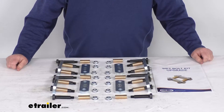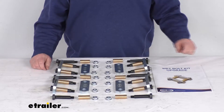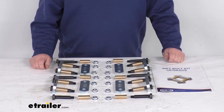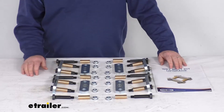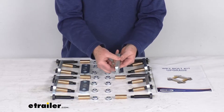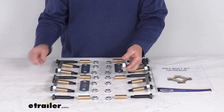Hello everybody, this is Jeff at eTrailer.com. Today we're going to take a look at the Morride Shackle Upgrade Kit for tandem axle trailers with the correct track system and the three and one-eighths inch long shackles. This heavy-duty shackle kit is a nice upgrade for your RV suspension. The kit comes with half-inch thick shackle brackets, which are a lot thicker, stronger, and more durable than the standard quarter-inch thick factory brackets.